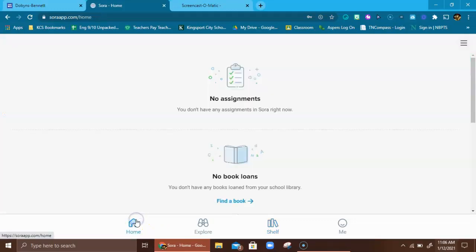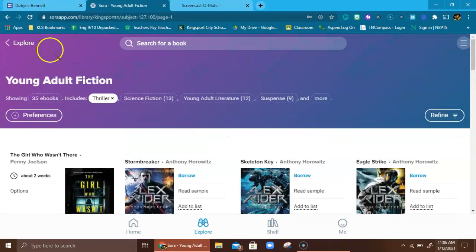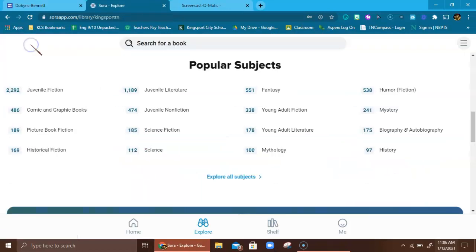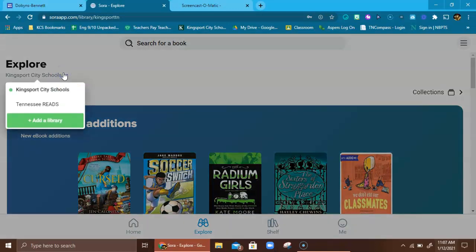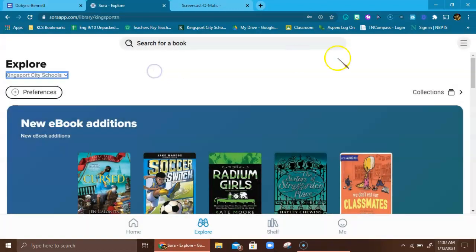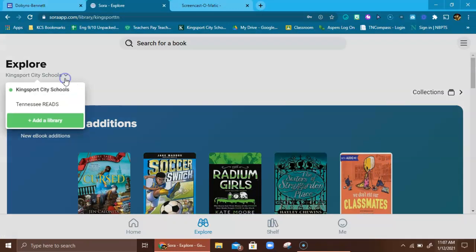You all are so tech savvy — I'm sure that once you play around with this, you'll figure it out. It's just such a great option to have. I'm going to get back to Explore and show you, even though it'll take a little bit longer in this video, what it looks like once you've added Tennessee Reads. I want to show you the difference between Tennessee Reads and the Kingsport City Schools library. I searched by popular subject — young adult fiction — and there are 338 books.